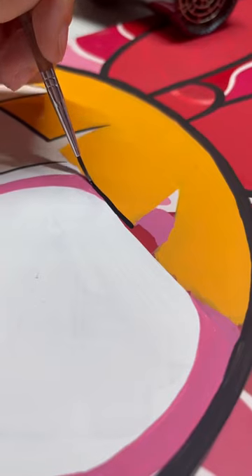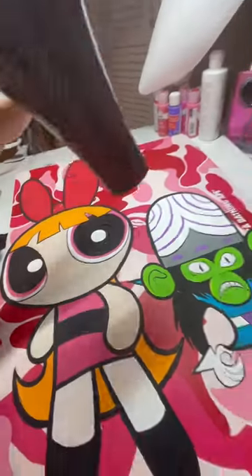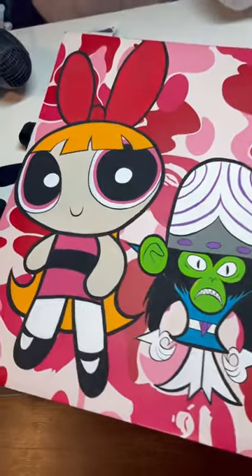I also decided to add Blossom from Powerpuff Girls. I feel like it matched the color theme of the bag really well. I'm so happy with how this turned out.